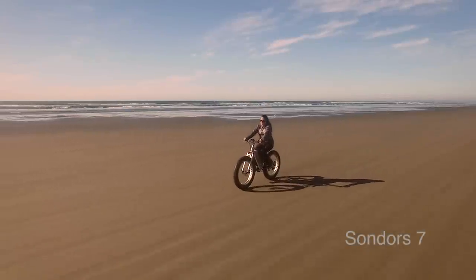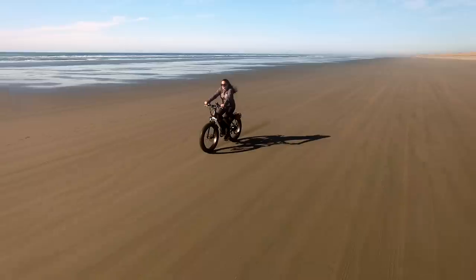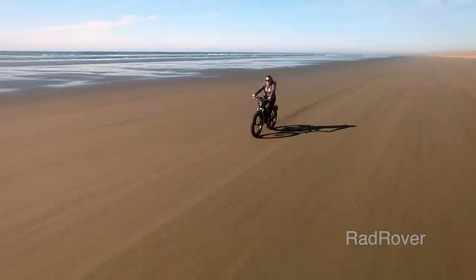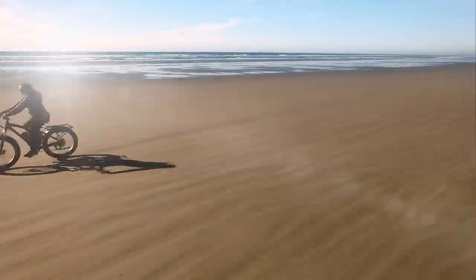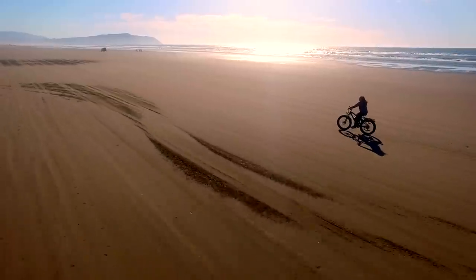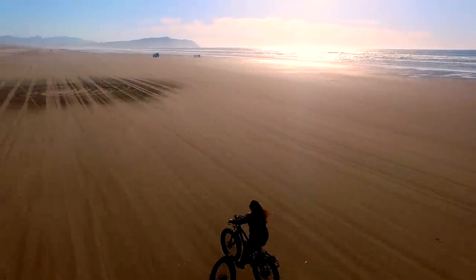Overall, the Saunders 7 is a decent cheap bike, but if you're going to spend that kind of money on an electric bicycle, I highly recommend the Rad Rover — you get better build quality and more bang for your buck. If you have any questions or comments, post them below.